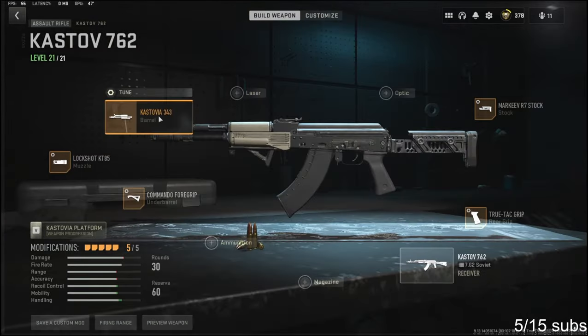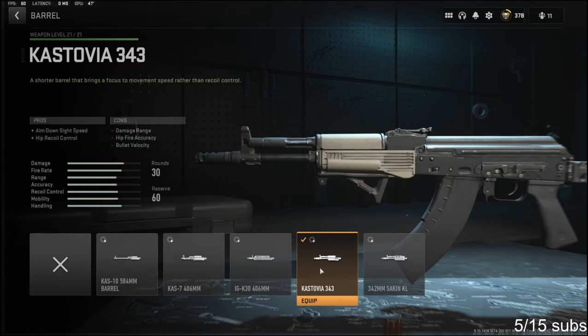Let's jump straight into the attachments. To start us off, I'm going to go over the barrel first. I'm using the Castoff Castovia 343 — it adds aim down sight speed and hip recoil control. The cons are damage range, hit fire accuracy, and bullet velocity.